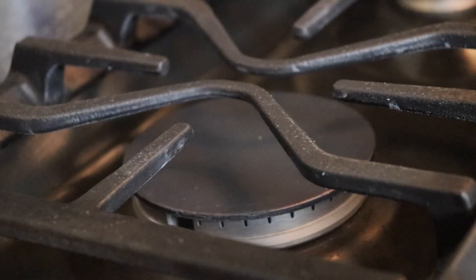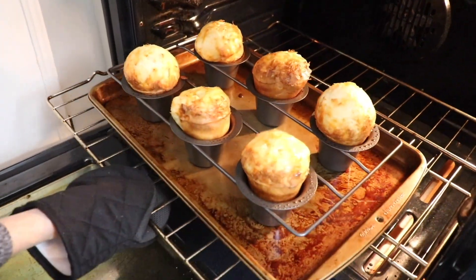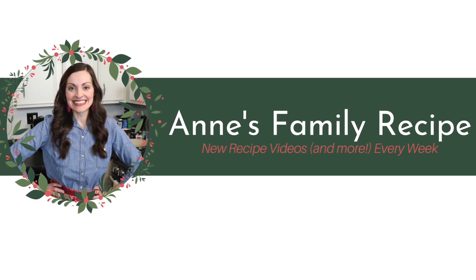Hi everyone and welcome back to Anne's Family Recipe. Today I am making gingerbread pie. My sister brought this pie to Thanksgiving dinner this year and I thought it was so unique I wanted to share the recipe here on my channel. On top of the pie I'm going to make some eggnog flavored whipped cream. I realize that gingerbread and eggnog can be very controversial flavor choices, but they are quite seasonal and two of my favorites, and I'm sure many of you watching enjoy these holiday flavors too. So let me show you how I make this gingerbread pie.